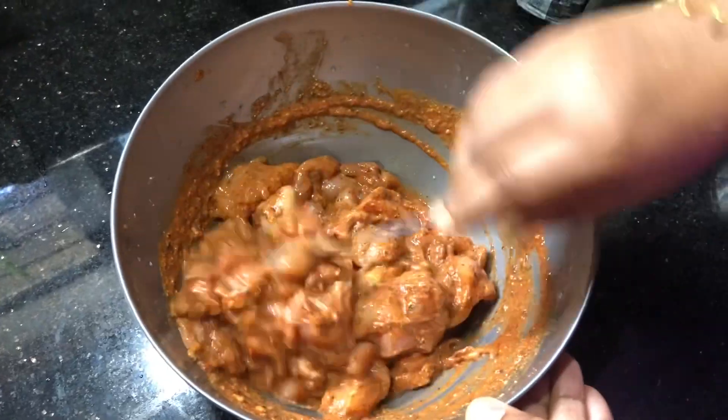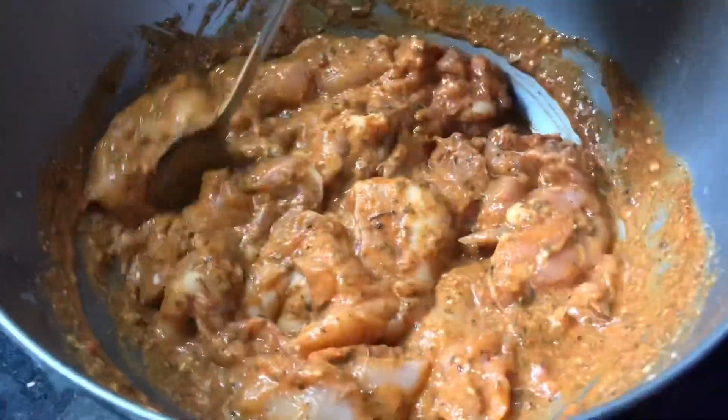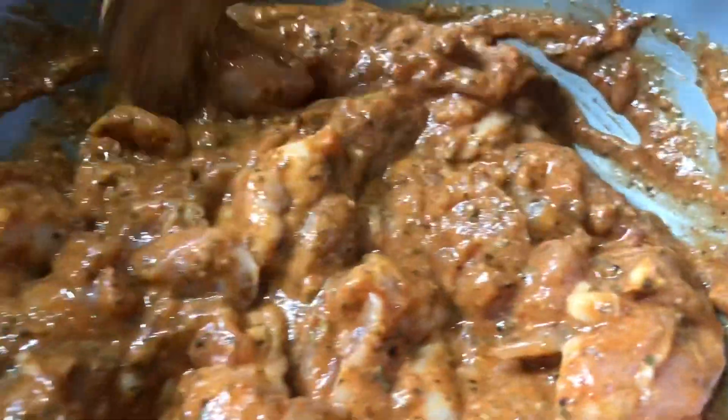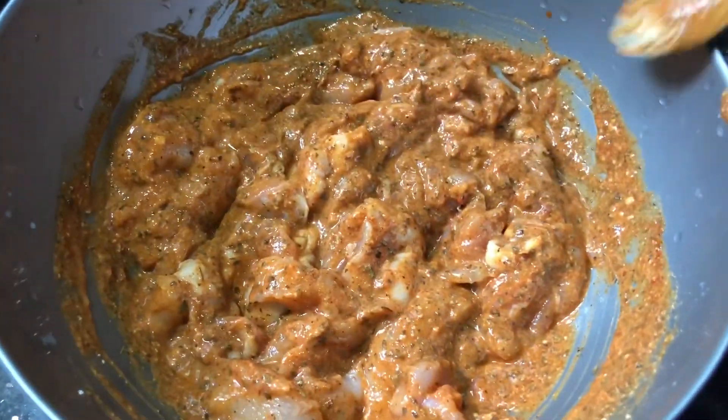We are going to have a very good taste. The masala is ready. We will let it rest. We will also need a white sauce.